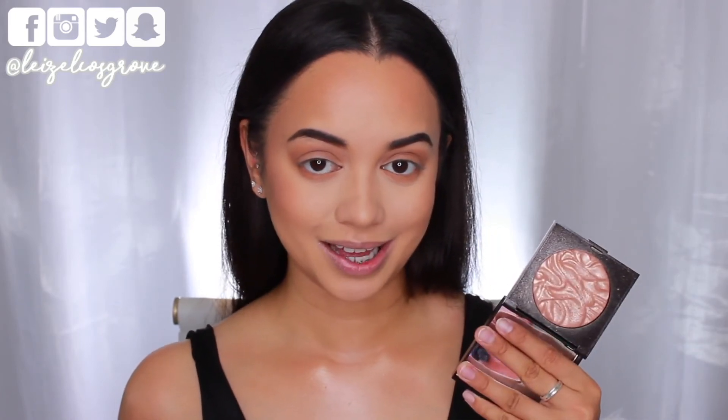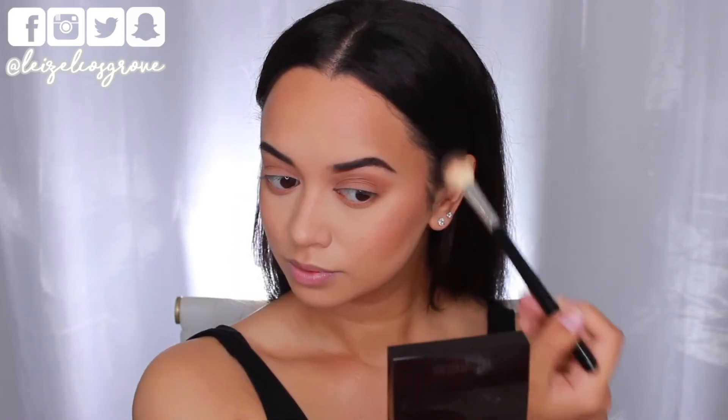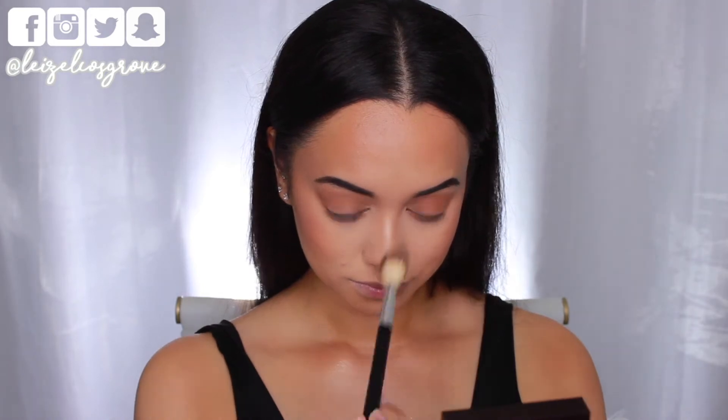Next I'm highlighting using the Laura Mercier Highlighter in Indiscretion, applied to the tops of my cheekbones with the Anastasia Beverly Hills A23 Highlighter Brush. I'm also applying some to the bridge of my nose and my cupid's bow.